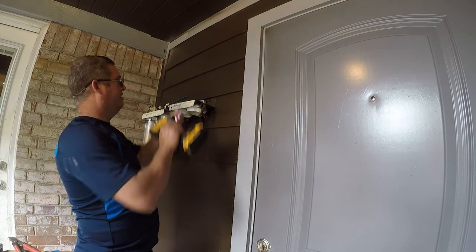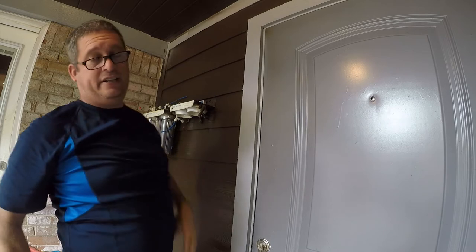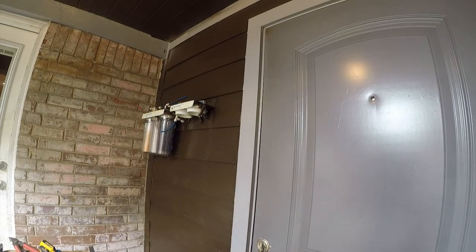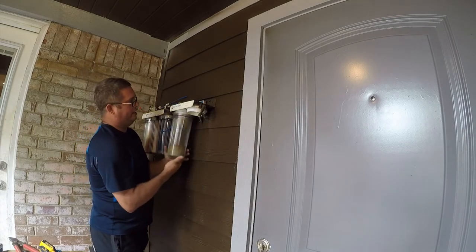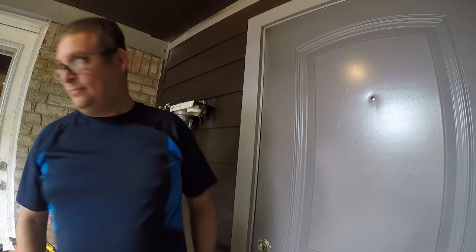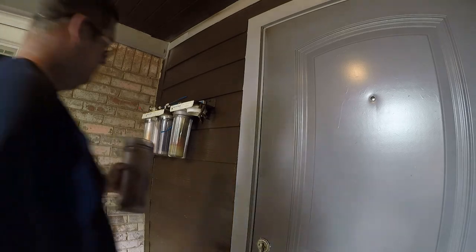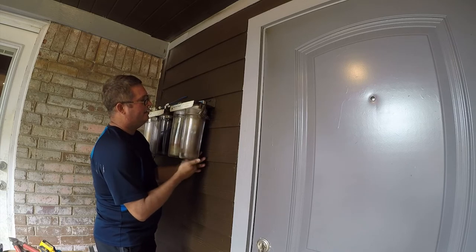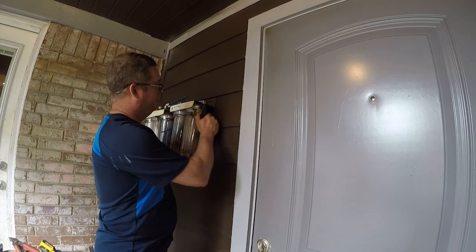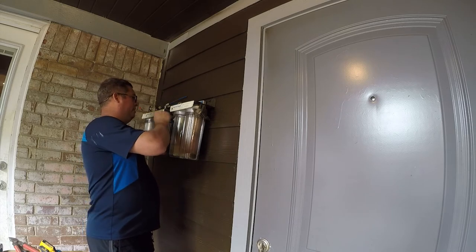Behind this fiber cement siding there is plywood, and I already know there's nothing in the wall because I built the wall. Now this is absolutely disgusting, but we're not bringing this online today, so we're just going to slide it back on here and leave it in storage mode. By storage mode, I'm not even going to completely engage these — that's our discharge — it actually needs to be pointed up, but it's really not a big deal.